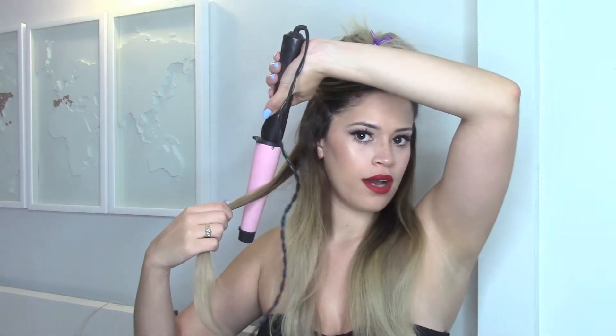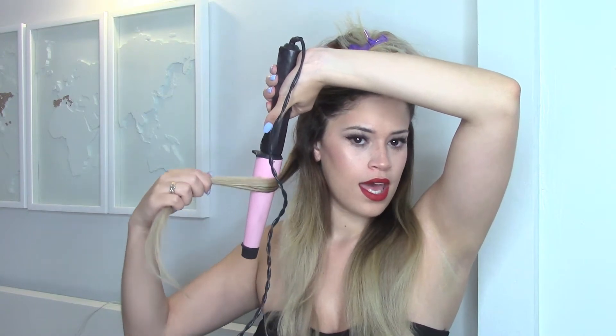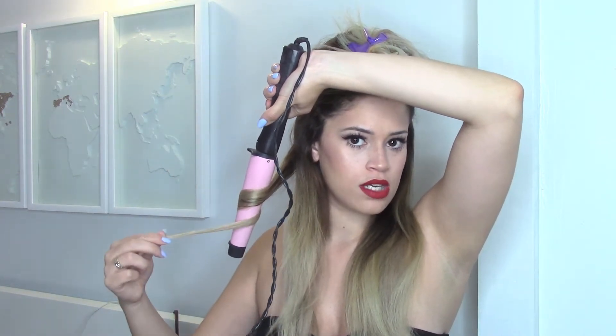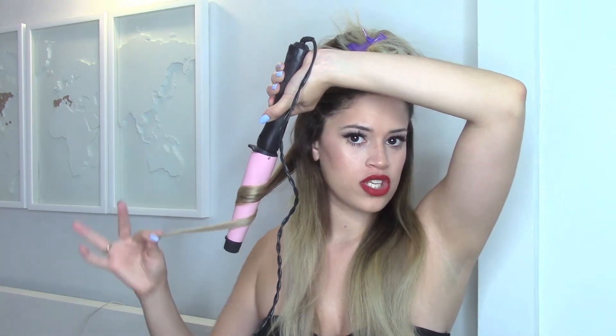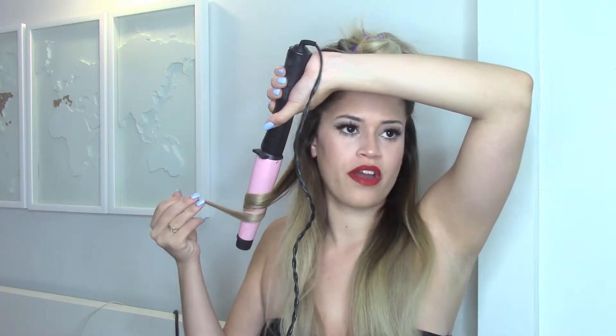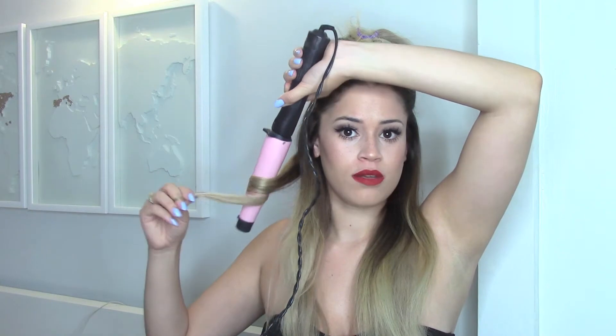To create the wave effect, place your wand halfway down the hair — not too close to your roots, just halfway down — then twist the hair just once around the wand. Make sure your ends are not touching the wand, because when your ends touch the wand that creates more of a curl, not a wave. You want to keep it like this, just in the middle of your hair.